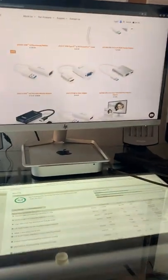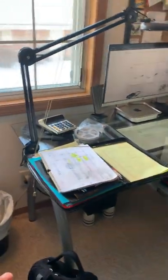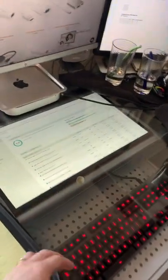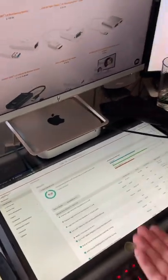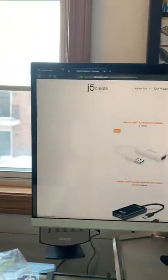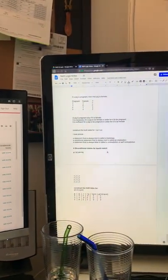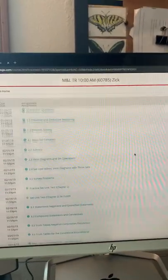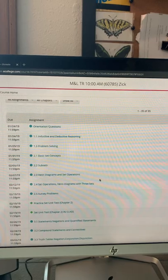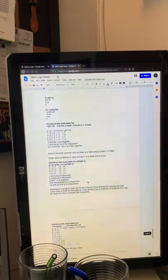I have a glass desktop for my computer, and you can see the third monitor is mounted underneath the glass, face up. I'm dragging my mouse pointer around on my main monitor, and my second monitor is in portrait mode — I was doing a math assignment for my math and logic class, taking a pre-test.